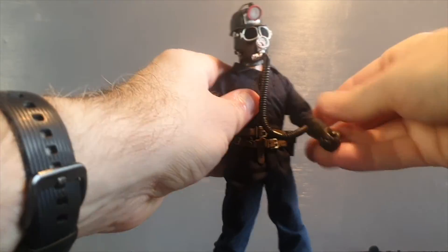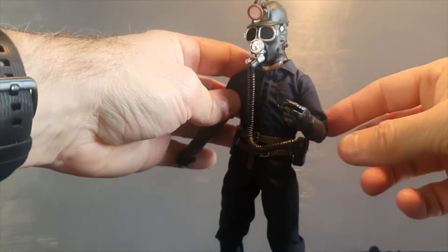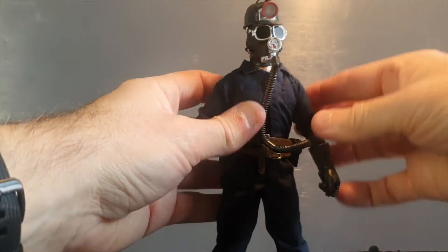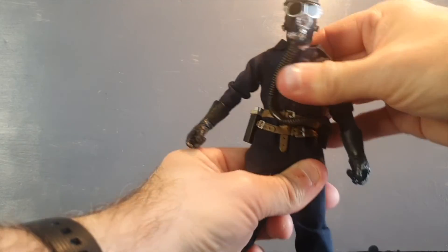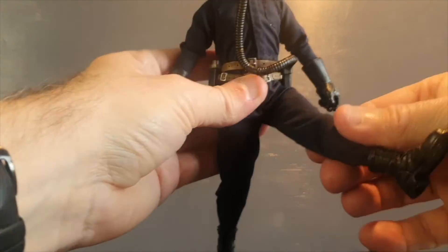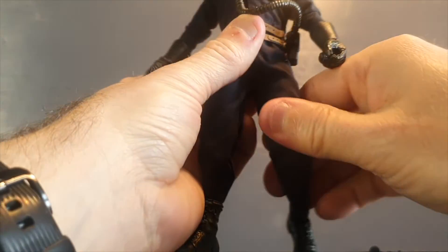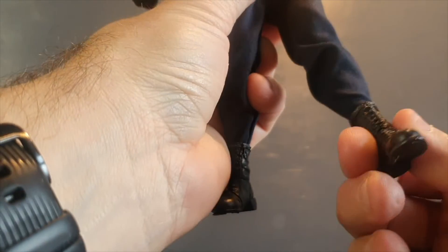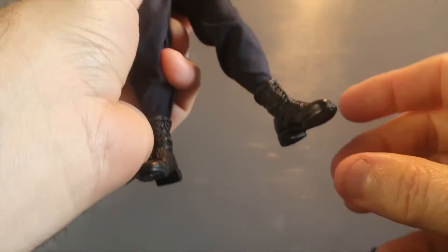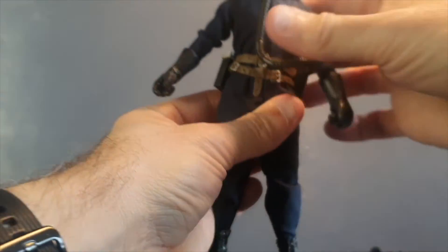The arms can go up, forward, and back. We have a single joint elbow that bends 90 degrees. We have movement on the body. Legs go forward, but back not so much. Single joint at the knee. We can rotate the leg, and most importantly, we can also articulate his feet.